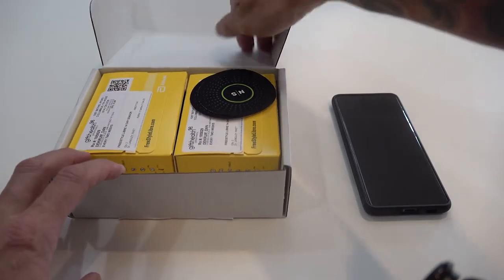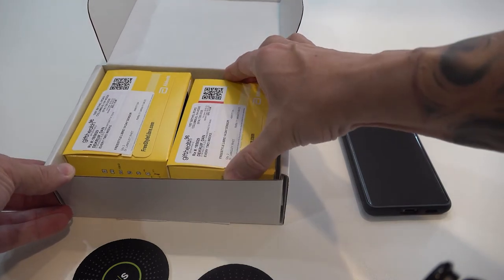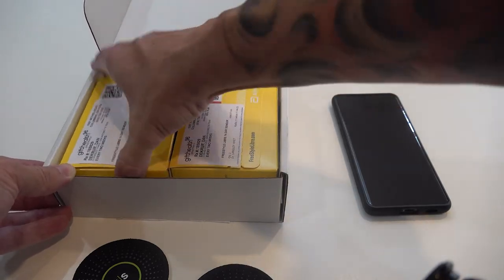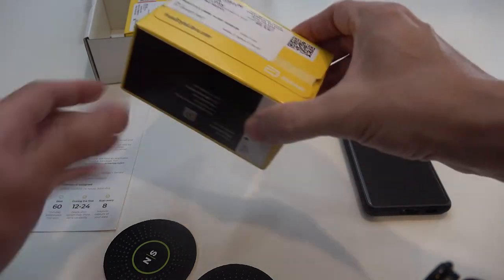Opening the package, we have two little patches and two boxes. I don't think it matters which one you grab first — quantity two each. There is a quick start guide which is helpful, so let's open this.